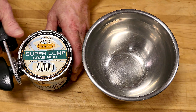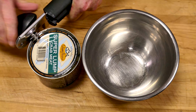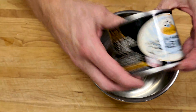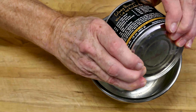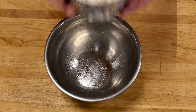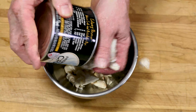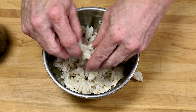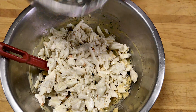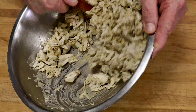Now the star of the show. Open the can, and we're going to squeeze out any excess moisture by pushing on the lid of the can. Now gently break up the crab meat. Just look at those beautiful lumps of crab meat. Let's combine the crab with the base mix. Fold this in carefully and gently, so you don't break up any of those large pieces of meat.